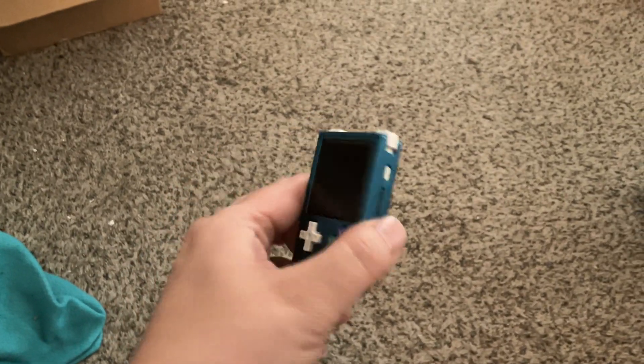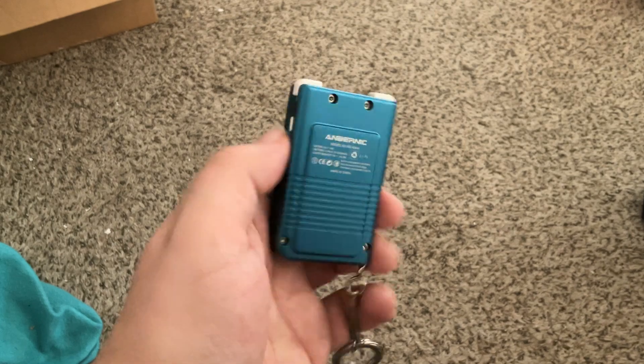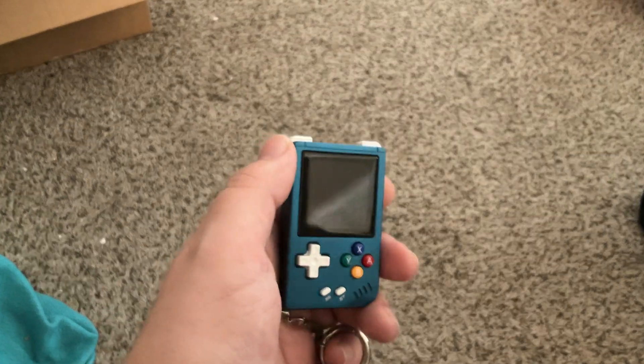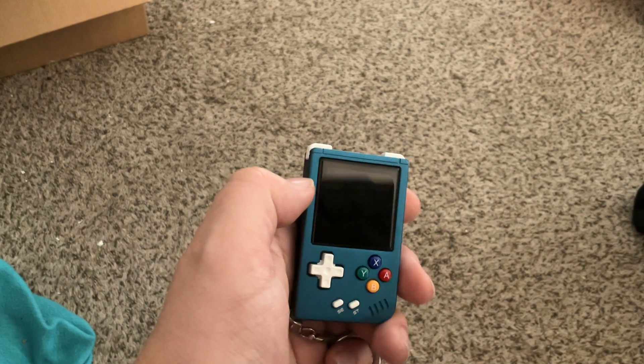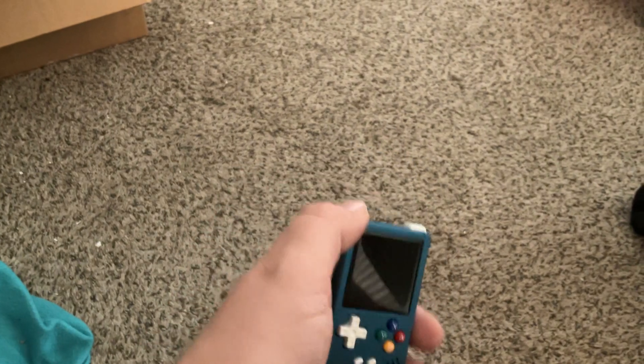Hey y'all. I wanted to pretend to be a YouTuber and talk about this device I picked up, the Anbernic RG Nano. It came out about two years ago. I think it was originally around $60 or $70. I managed to pick it up for about $34 off of AliExpress, and I normally see it for around $45 or so.